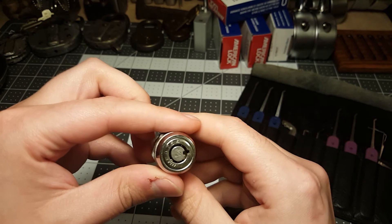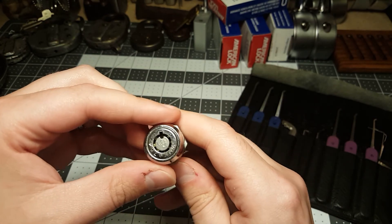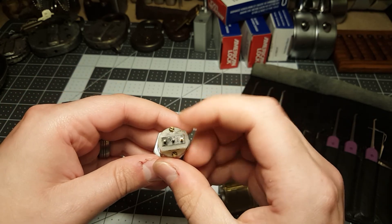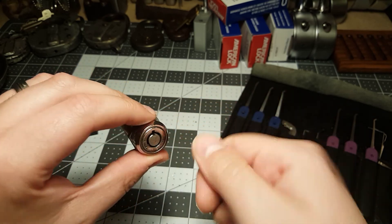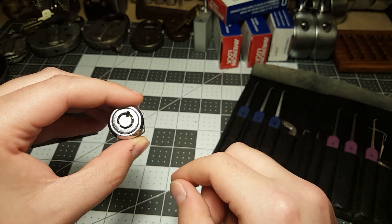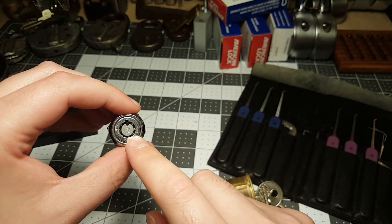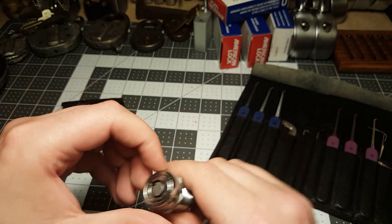He also sent me this lock without a key. This is a tubular lock — a seven-pin ace lock. It was used for some kind of electronic switch. I don't have tools to pick this. I think I'm going to attempt to make some kind of tension wrench for it when I get a chance.